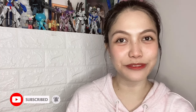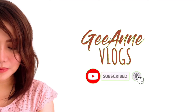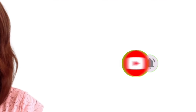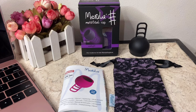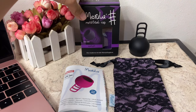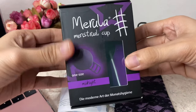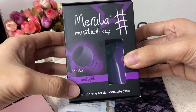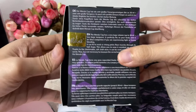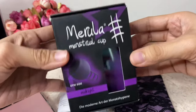Today's vlog is another Mansour Cup product review and I'll be reviewing the Marula OS. This is the Marula one size, also known as Marula OS. The box of the Marula OS contains the cup, the pouch, and the user instruction. The Marula OS box is almost the same as the Marula XL — it has the brand name, the color of the cup, a brief description of the product, a protective seal, and a barcode.